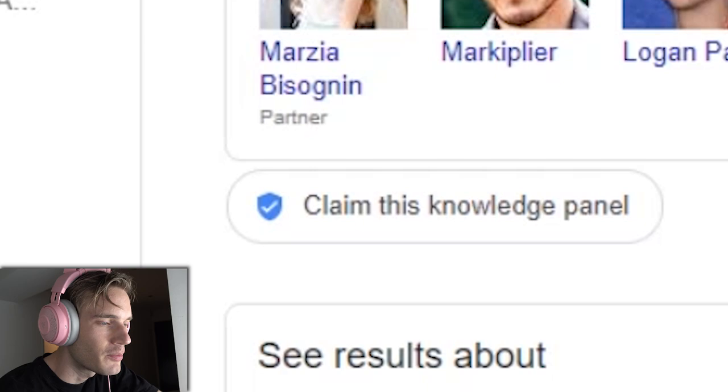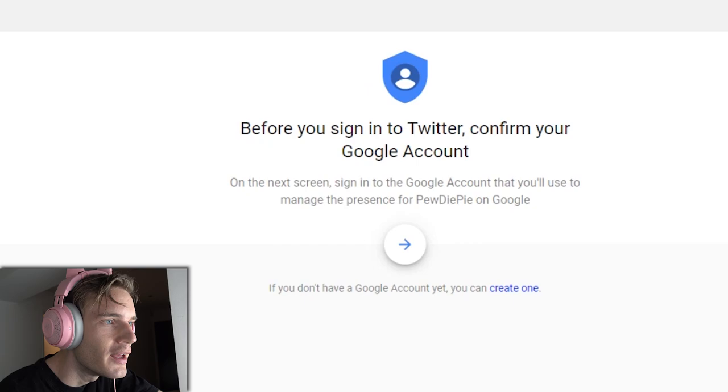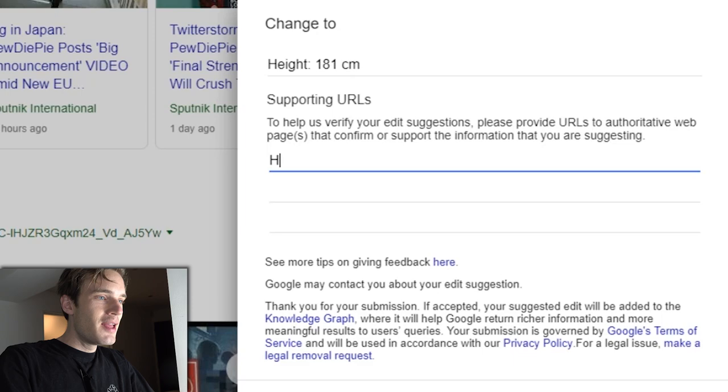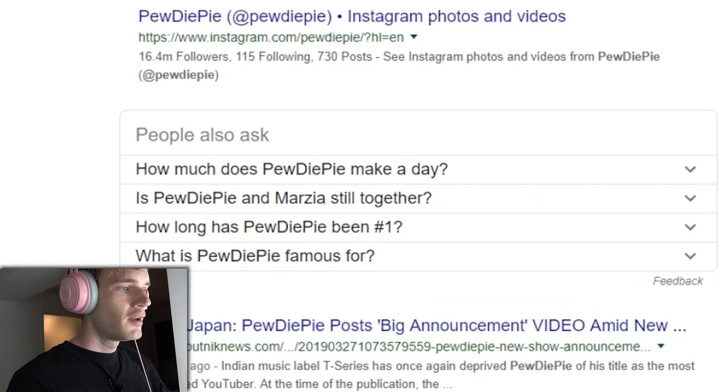People also search for Markiplier, Logan... 'Claim this knowledge panel' — what does that mean? Can I? Oh — so I can put... what? I can change my height? Oh hell yeah, it's happening boys! Reality can be whatever I want. I'm 181. He mentions it in his latest 'Google myself' video, which is happening right now. I'm sourcing as I go. It hasn't changed yet. Well, goddammit.